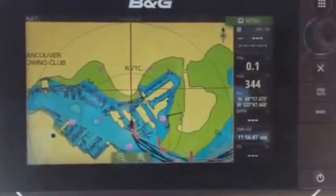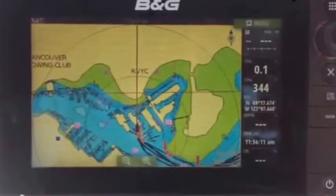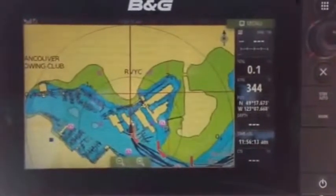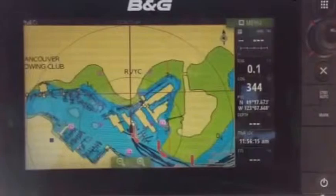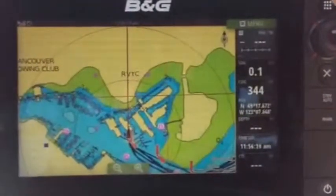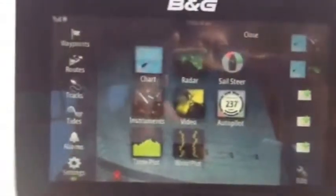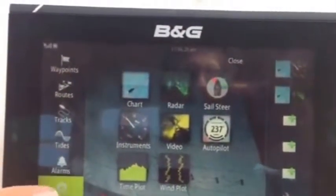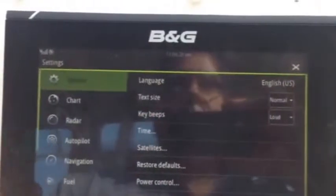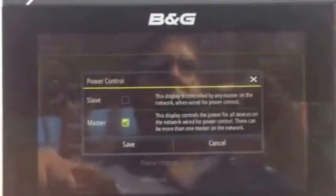In the BNG system, if you find that some equipment that was working suddenly is not working, it may be that the power source has been switched from being the master back to being the slave, which is the way it comes as a standard unit. To correct that, you just need to go into the menu, go into Settings, and then go to Power Control.